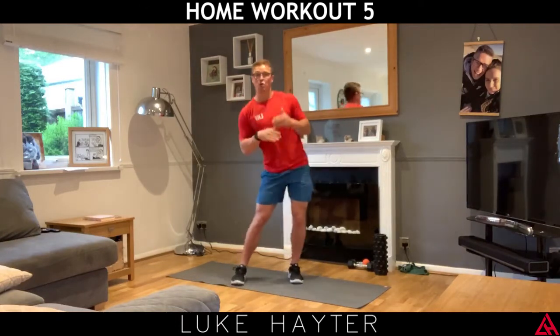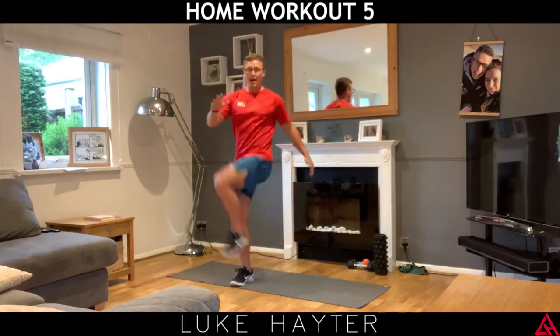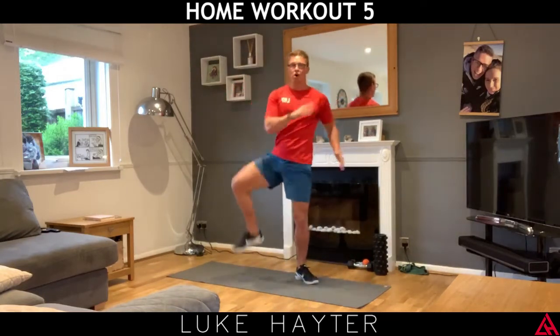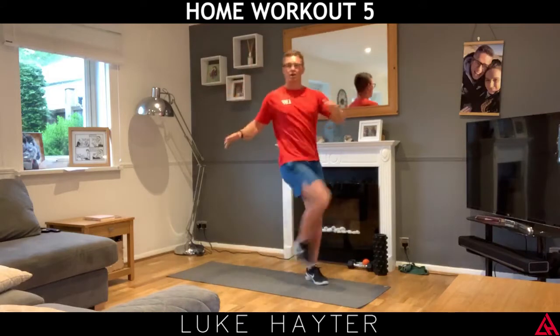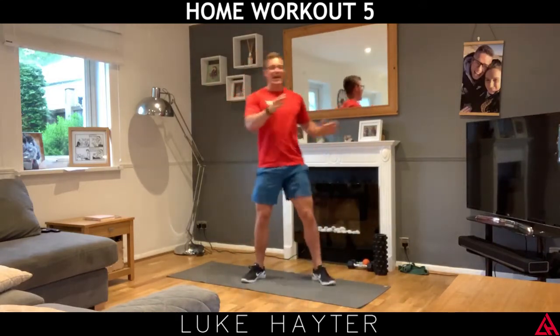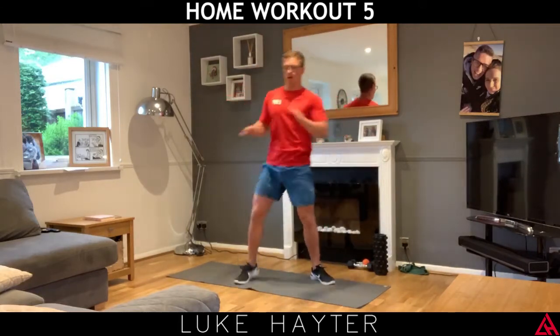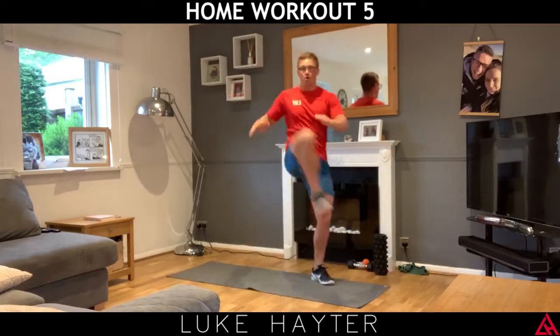Remember, this combined with doing your daily steps is really, really important. You've got to make sure that you're doing your daily steps. Just doing a 10-minute workout isn't enough. You're not going to get great results from doing a 10-minute workout if you sit on your arse all day.